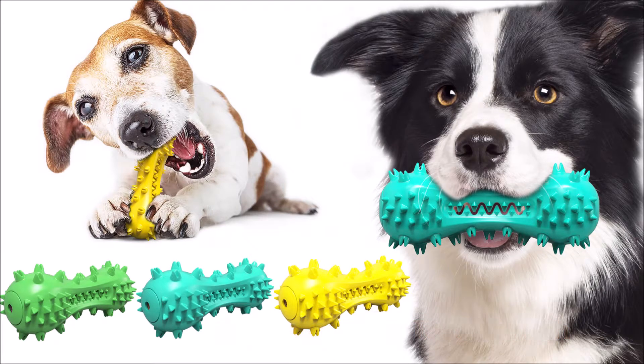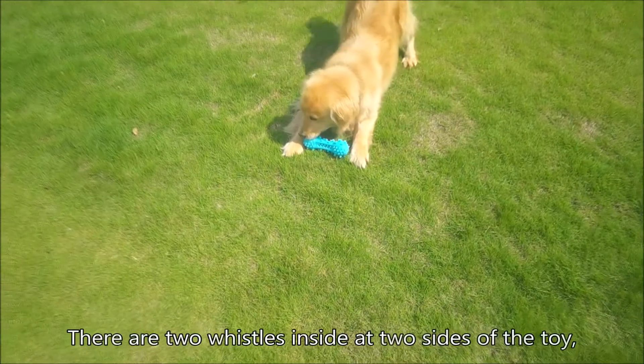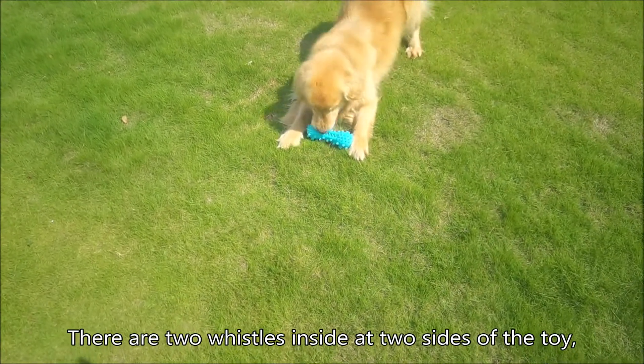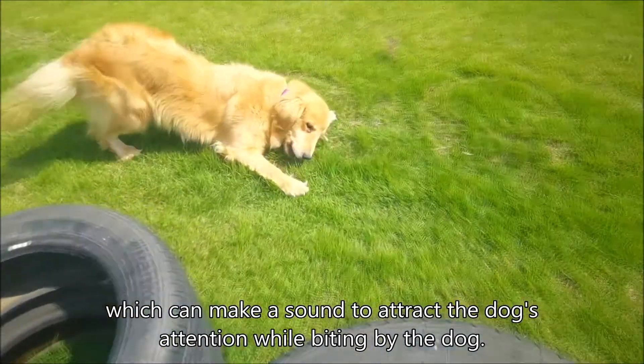Squeaky dog toothbrush. This is a pet toothbrush with original design. There are two whistles inside at two sides of the toy, which can make a sound to attract the dog's attention while biting.